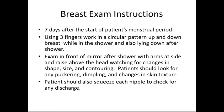Breast exam instructions: seven days after the start of the patient's menstrual period, the breast exam should be done. Using three fingers working in a circular pattern up and down the breast while in the shower, and also lying down after a shower. Examine the breast in front of a mirror after a shower with arms at the side and raised above the head, watching for changes in shape, size, and contouring.